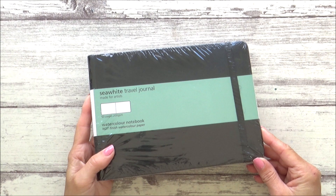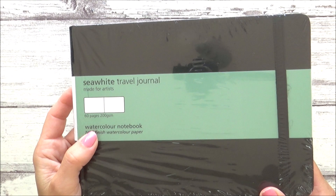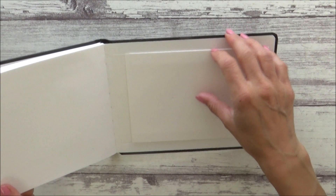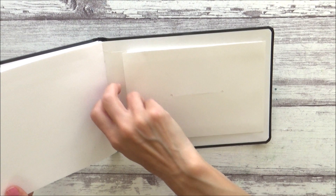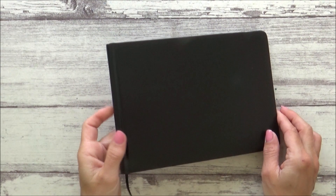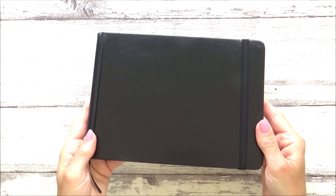Now onto the first of two sketchbooks — the Watercolor Travel Journal by Sea White of Brighton. It's an A5 landscape format, filled with 60 sheets of 200gsm acid-free cold press watercolor paper, has an elastic retaining band, an internal back pocket opening on the shorter side, and a ribbon marker. It cost me £11.50 on Amazon. I haven't tried this particular sketchbook before, but I've been really impressed with other Sea White of Brighton products. It also comes with a really nice quality hardback cover.